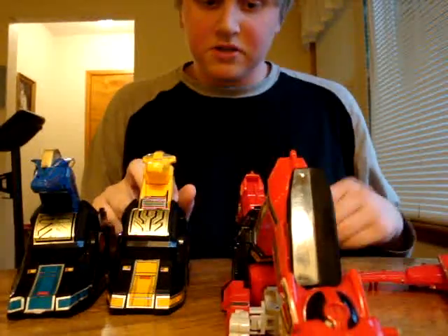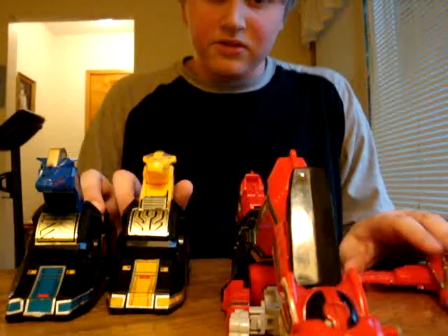Hello everybody, Megazord Review Number 2 here, and I'm going to do the Thunder Megazord.